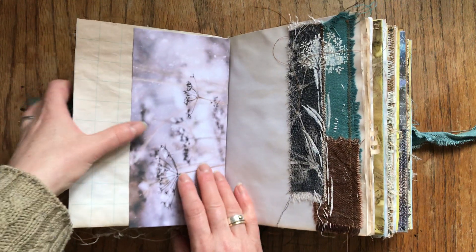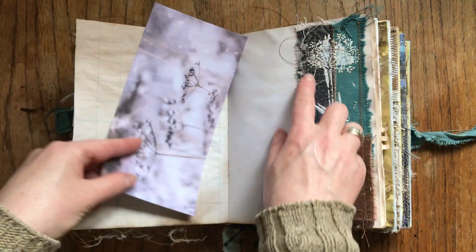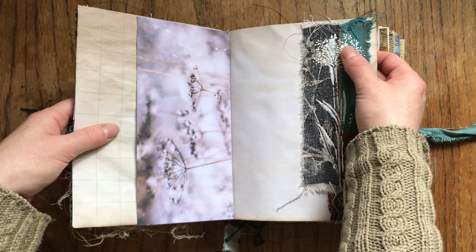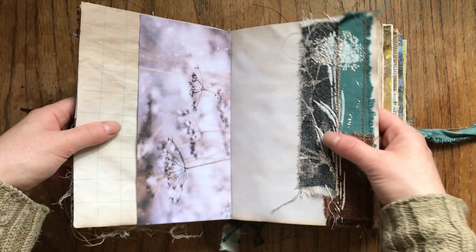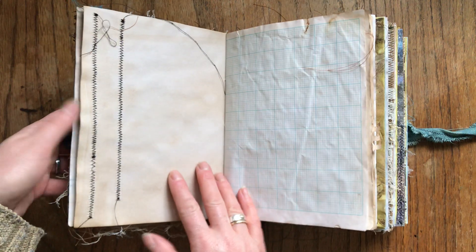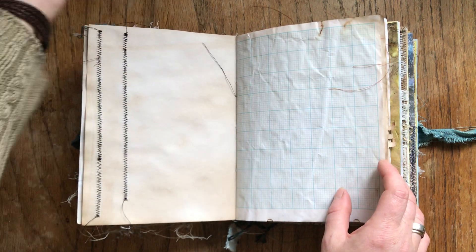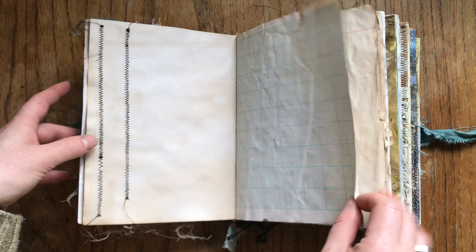Here we have some seed heads, and here I made a little collage from some scrap canvas fabrics. I gessoed the seed head on it — stenciled with gesso so it sort of comes up. I will take all these tails off and tidy it all up; I just haven't done it yet, but bear with me — it will all be done.